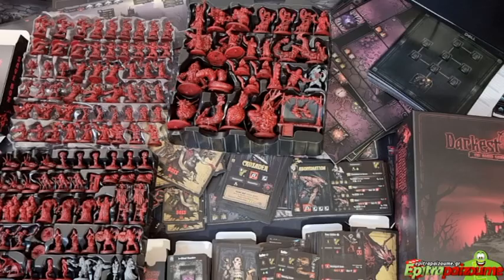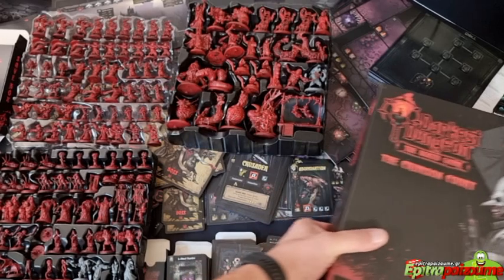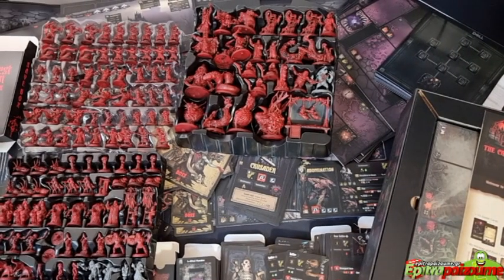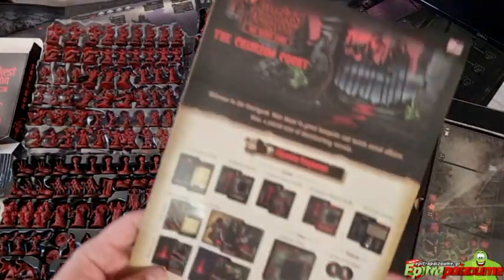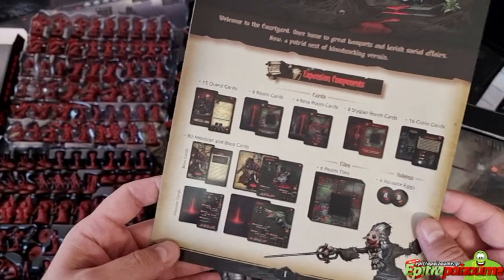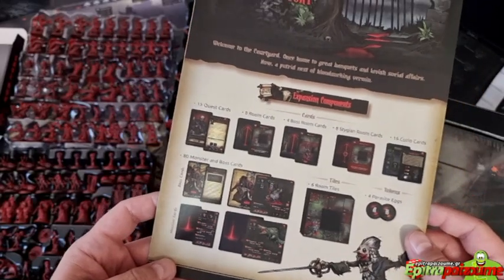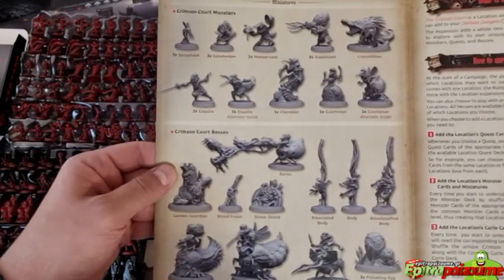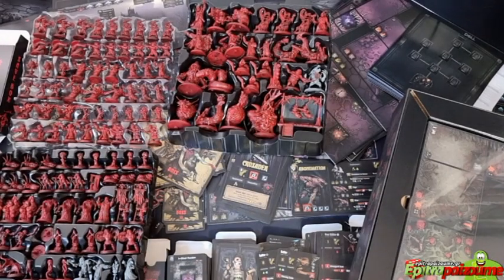I'm going to quickly move to show you the contents of the Crimson Court, which is an expansion adding variety in monsters, bosses, more room tiles, 80 monster and boss cards, and six room tiles. So more variety here.